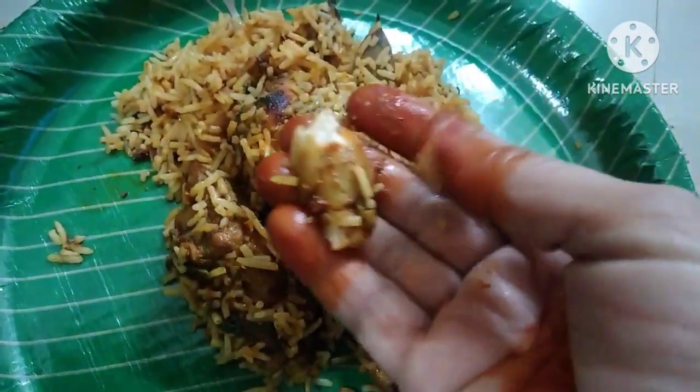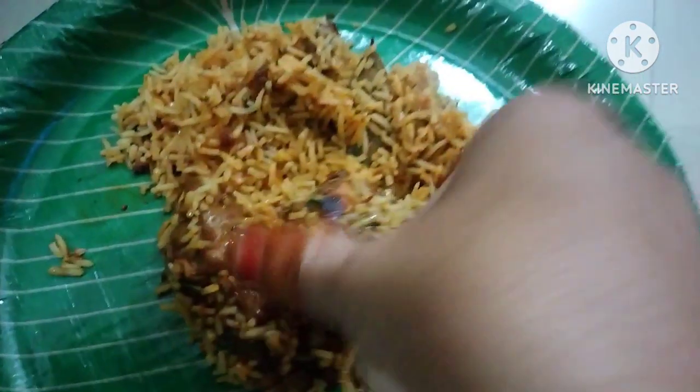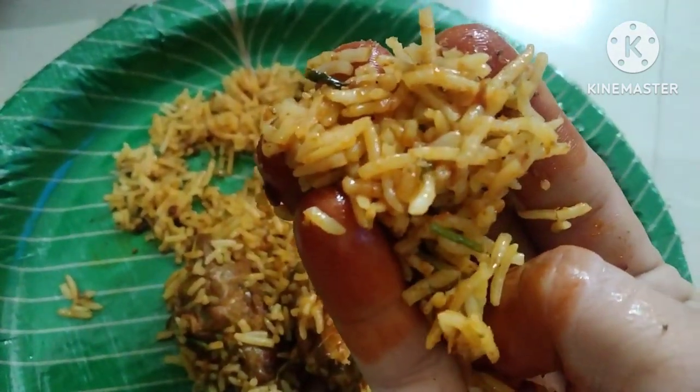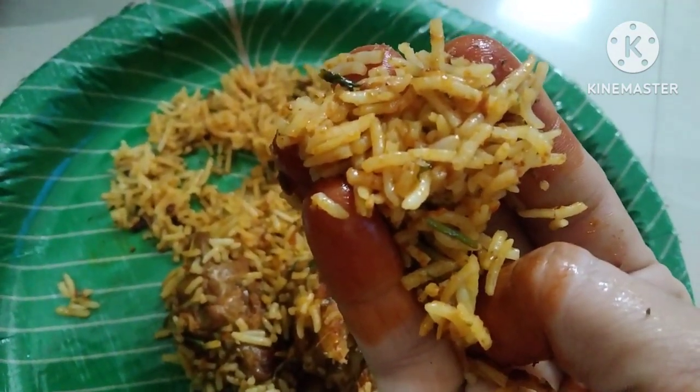I hope you like this recipe. I will enjoy it. So guys, I will see you in the next video. Until then, bye-bye. Stay positive, stay healthy. Be kind and have a good day.